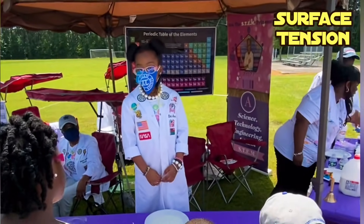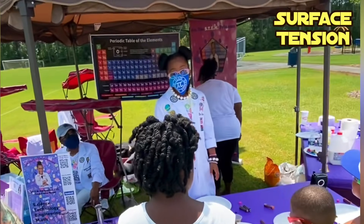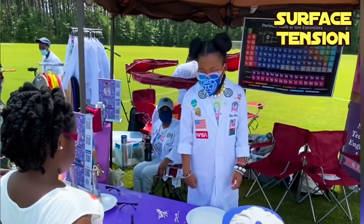Today's experience you're going to be doing is surface tension. Surface tension is when the surface is strong. When you add milk and soap, it makes the surface weak, and it's being slid across the surface like food coloring.